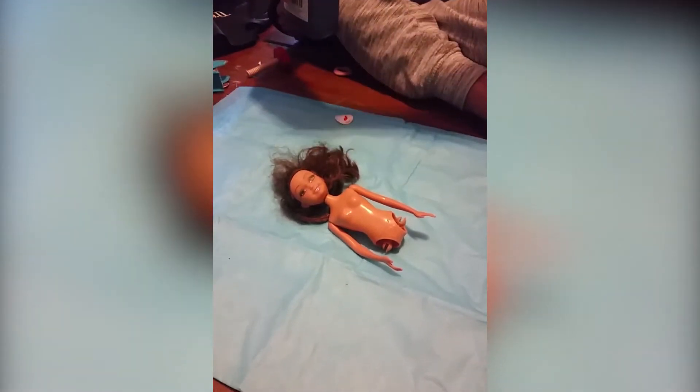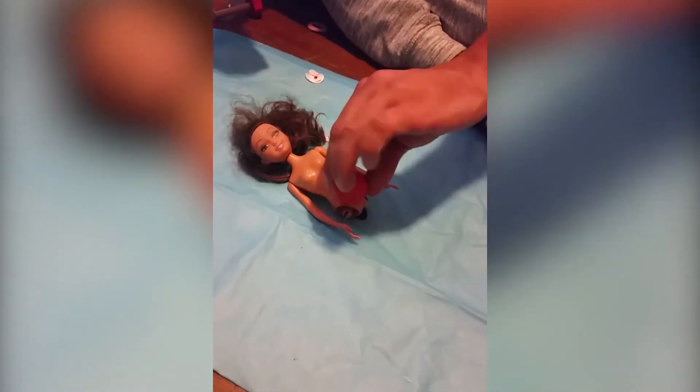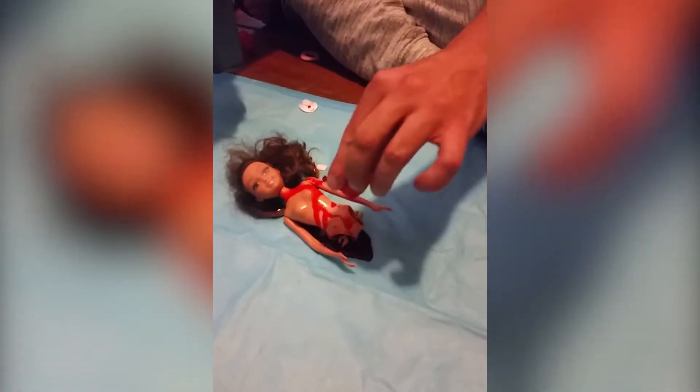Where do you want me to pour it? Pour it on her legs. She doesn't have legs. I mean like on her leg sockets. Right here. And pour it on her legs. Just pour it on her body. And there's the blood.